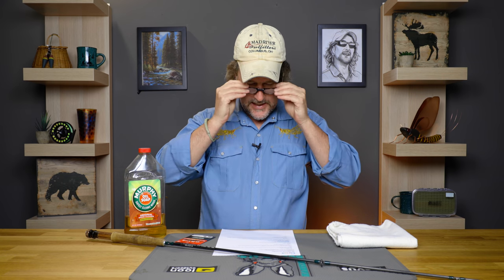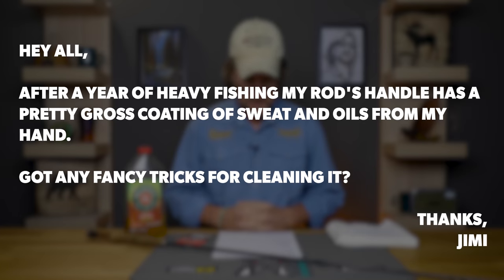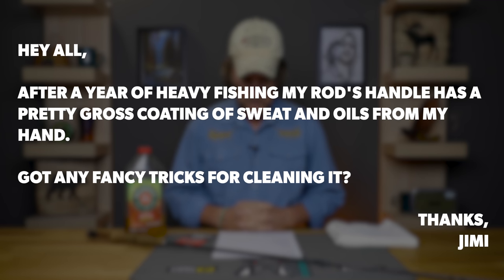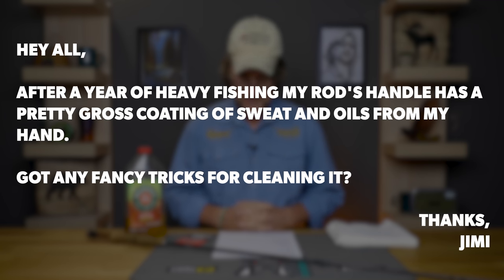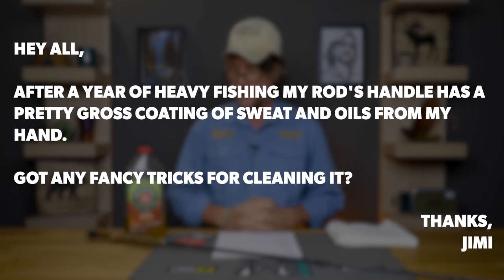Let's jump right in. Today we've got three fairly easy ones, and this first one is a correspondence we responded to just in the past couple of days. Jimmy — J-I-M-I — says after a year of heavy fishing, his rod handle has a pretty gross coating of sweat and oils from his hand, and he asks if we have any fancy tricks for cleaning it.